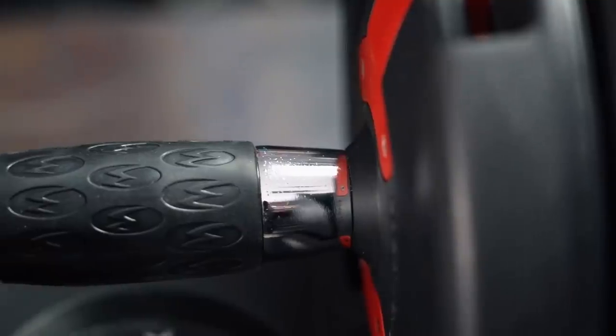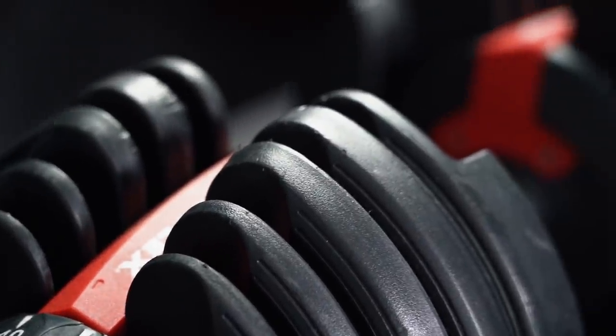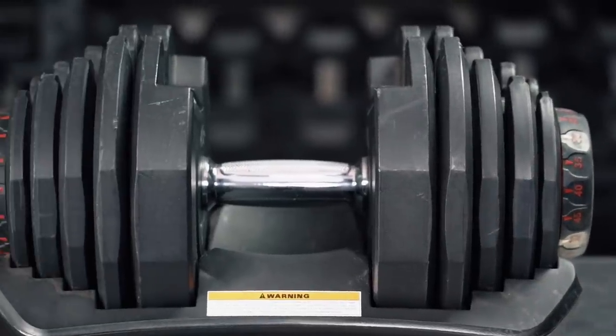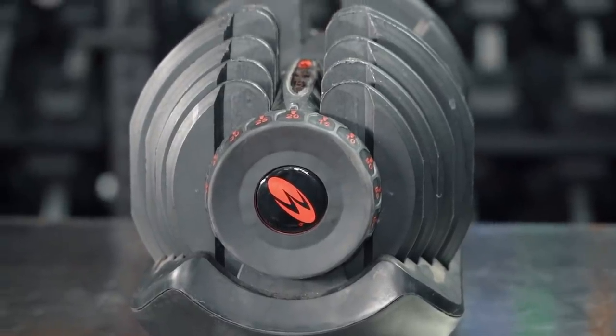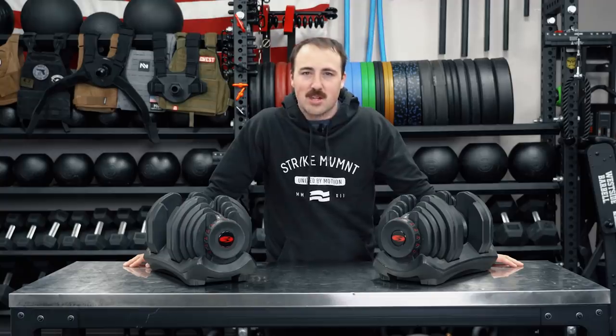The Bowflex 552 are one of the most popular adjustable dumbbells out there. These, however, are the 1090s — their bigger, older, uglier cousin. And today, we're going to tell you if they're worth buying or not. Let's review them.